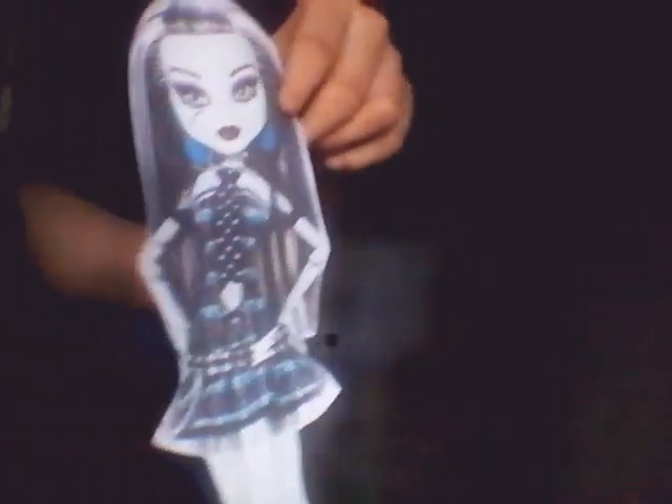So yeah, now let's move on to the doll. Let's go on the doll. So as you can see, the doll — this is a paper doll.